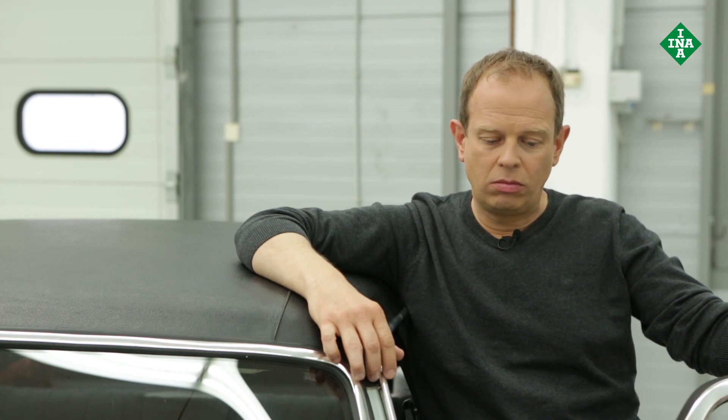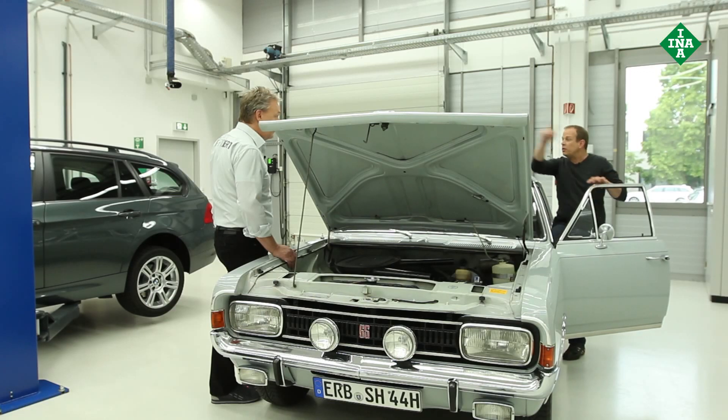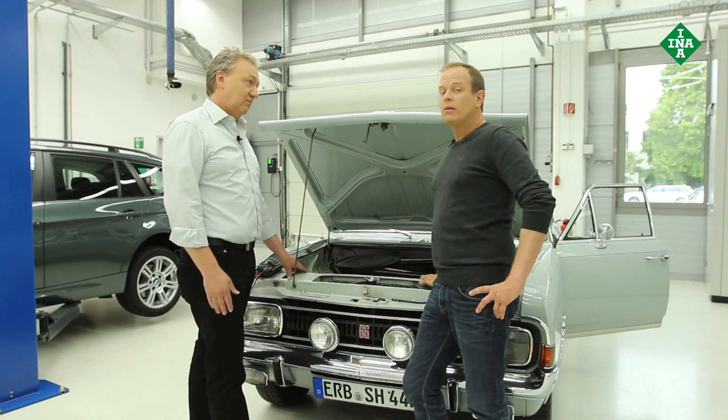Why do we need the front end auxiliary drive anyway? That's what it's called today. To accommodate the auxiliary equipment — the alternator and the water pump. Wow, we should use the correct terms at least once. We do have people watching after all.